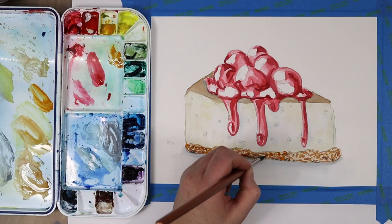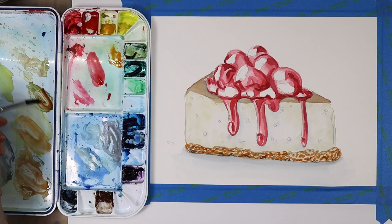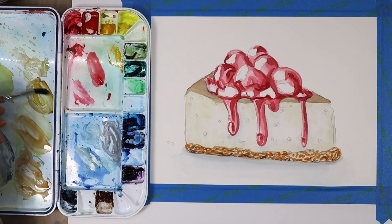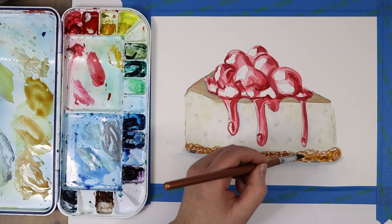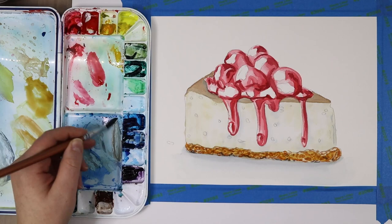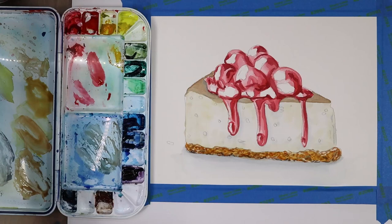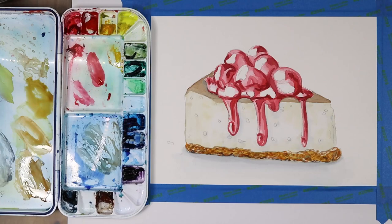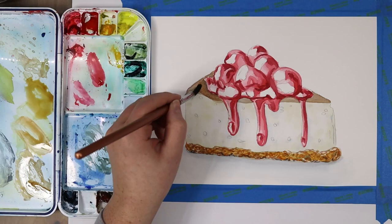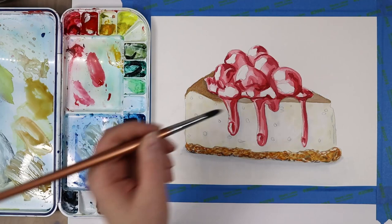Now I've mixed up a more orange color and I'm using that to add a little vibrancy and change up some of the undertones within the crust — this will also help it not look too even or smooth. Adding a little burnt sienna and some gamboge (or any yellow that reads more orange, closer to orange on the color wheel) and just dabbing that in. I did a layer all over the top with that orangey color, which smoothed out some of the texture so it didn't look too spotted, and I'm just going back and forth with these different colors to create that texture.